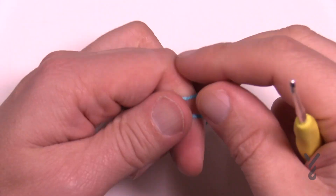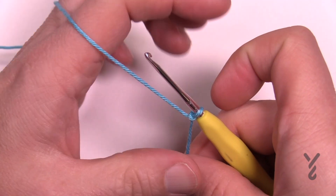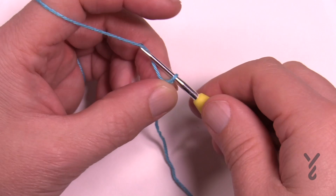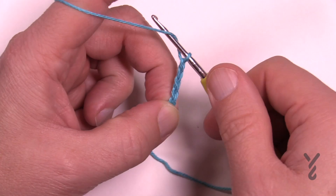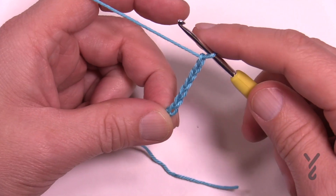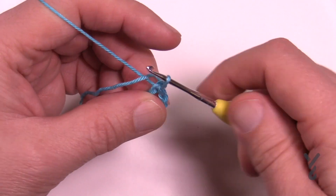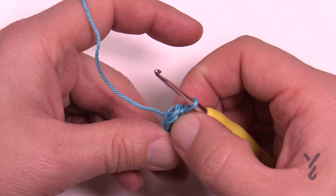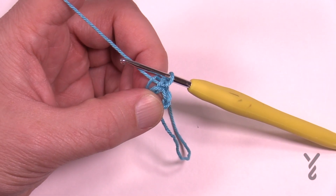Let's begin. We're going to start off with a slipknot and chain a total of seven — we have a large interior ring for this one. So chain 1, 2, 3, 4, 5, 6, 7, then insert into the beginning chain, yarn over, pulling it through and through. When you begin round number one, just put the straggler around the center of the ring and it will get tucked underneath.